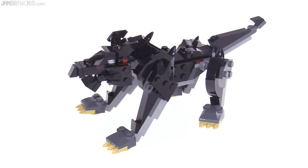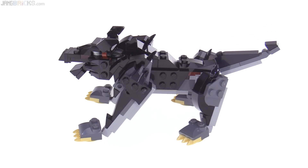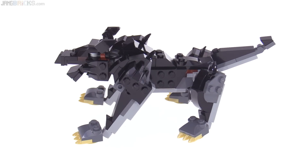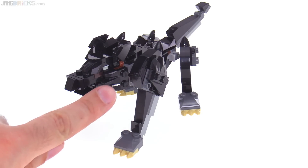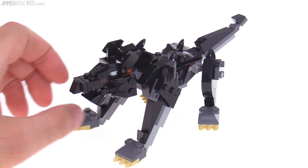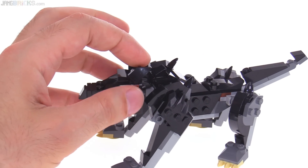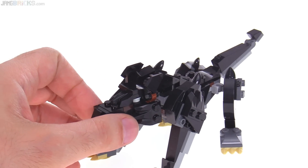The other major build in the set is this larger scale Fenris Wolf, which is kind of like a larger take on the Legends of Chima Legend Beast kind of build. It uses the Mixel-style ball joints for the legs and has a good amount of articulation. This is all genuine build — there are no stickers used on this whatsoever. It does use some relatively recent specialized pieces used as claws, first introduced in Nexo Knights, but here in black.